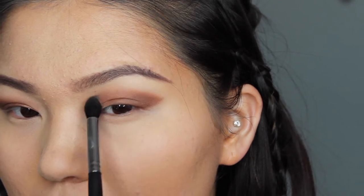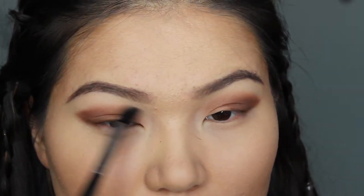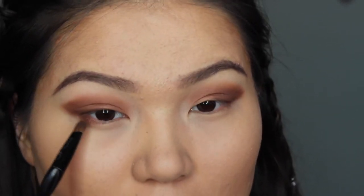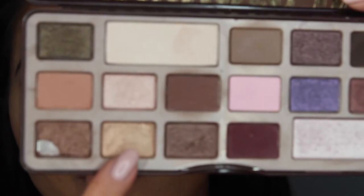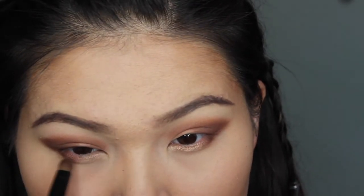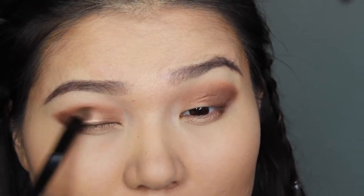Keep in mind that I'm using a very light hand when I blend. I'm taking the first color we used and applying it to the bottom lashes with a smaller brush, going halfway to the inner corner. Next I'm grabbing this gold color, putting it on the inner corner and meeting the darker brown, and also putting the gold on the center of my eyelid. I think this brown and gold mixed together creates this rose gold illusion, and it's so beautiful.